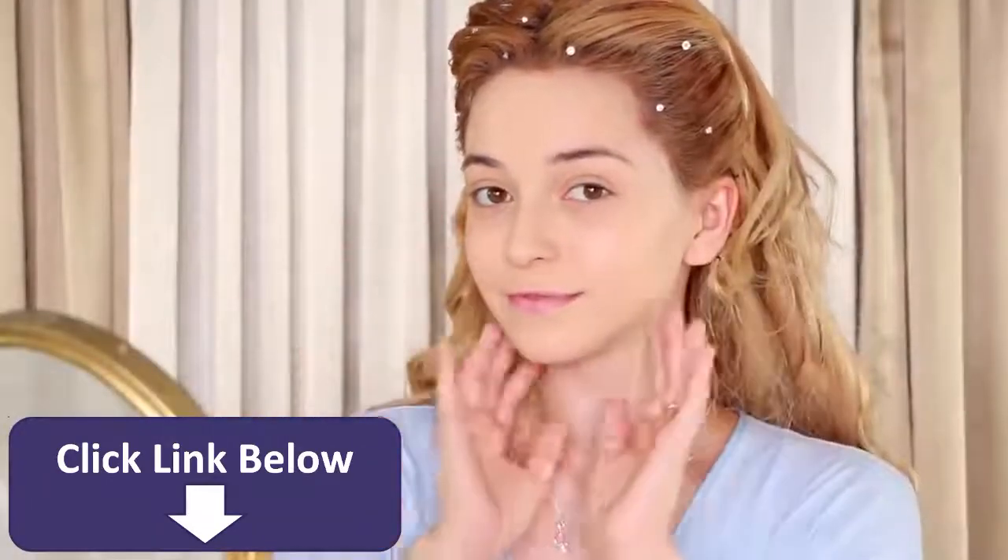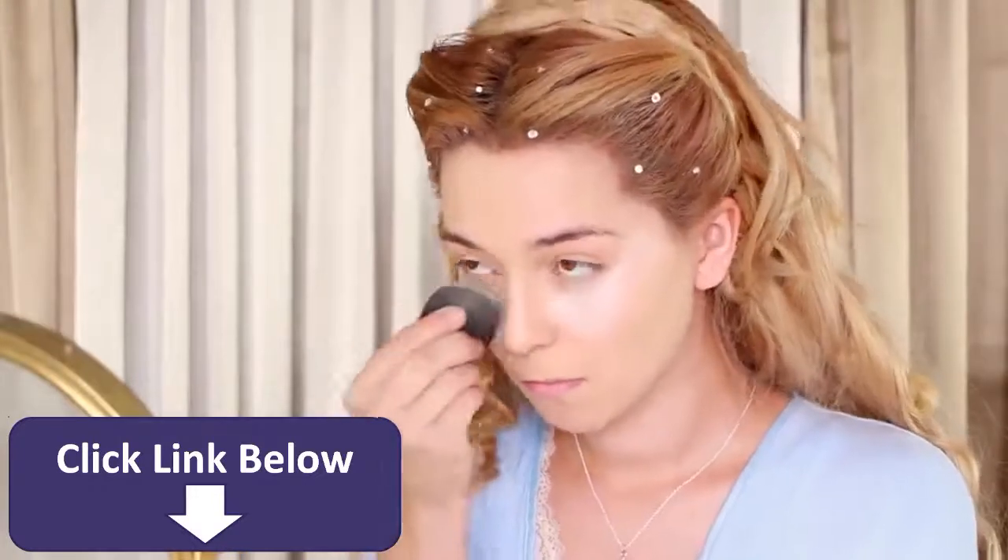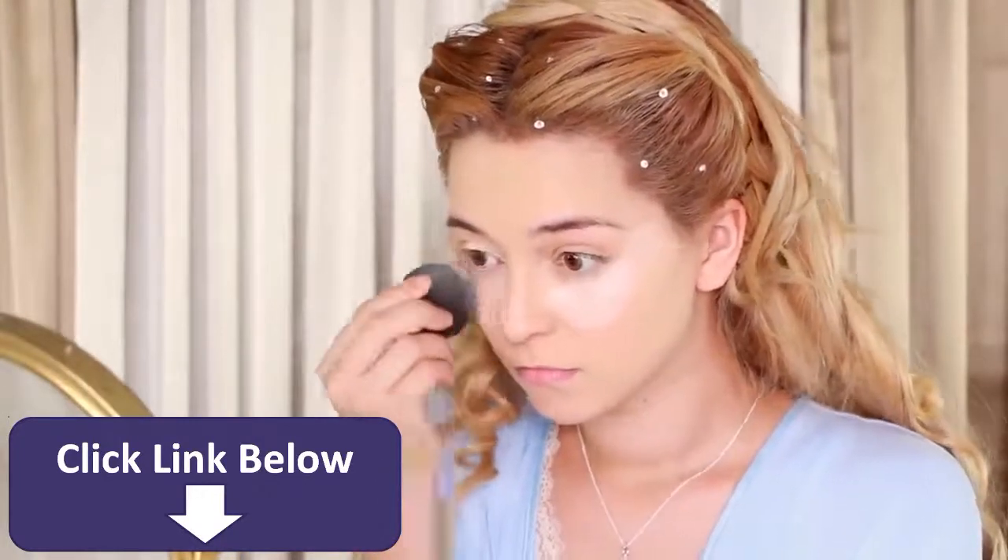To begin, apply your favorite foundation, then apply a bright concealer under your eyes and over your eyelids for a wide awake look.